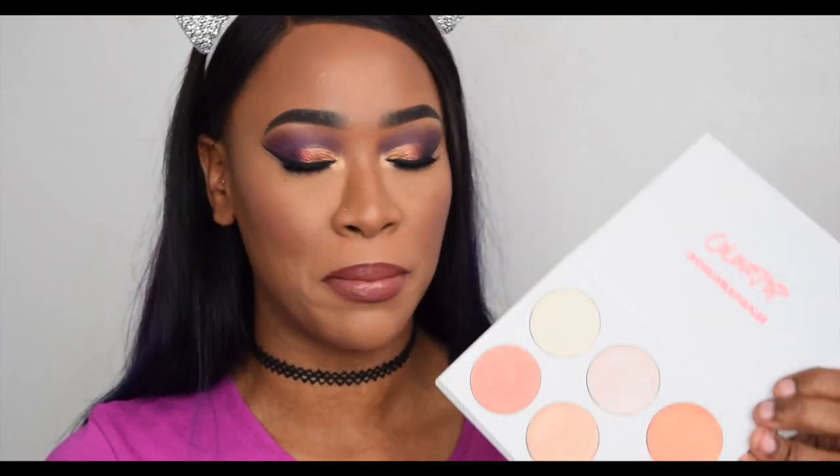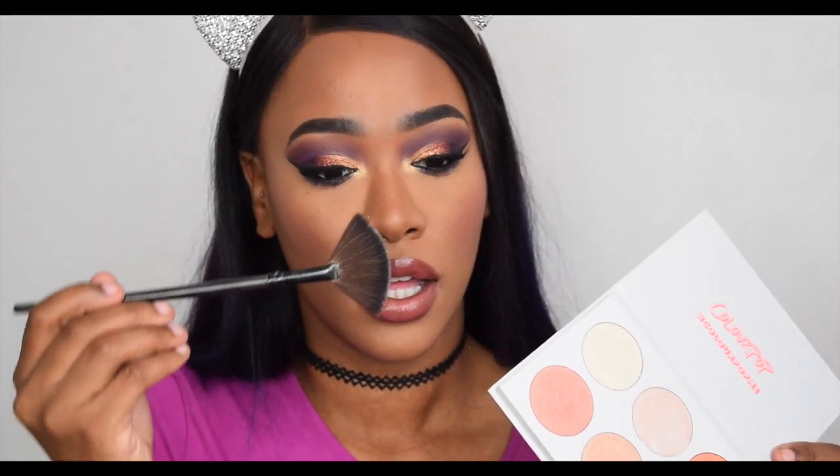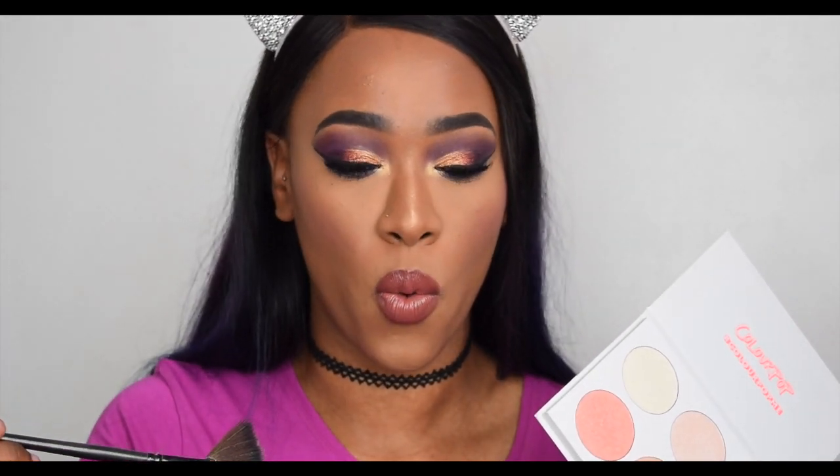This fan brush is from a Coastal Scents set — a £20 set I got eight years ago — and the other is a Blank Canvas F15 brush. I'll use both to show the difference in application. I'm going to start by taking the lightest shade down my nose. Wow, that gives a really sharp line — very light yellow gold.